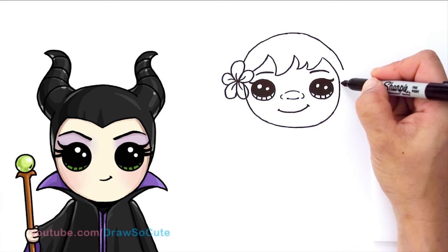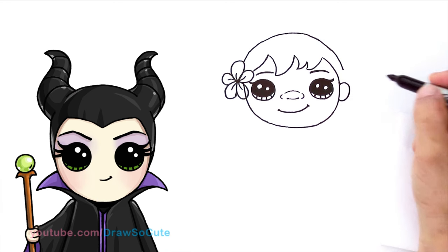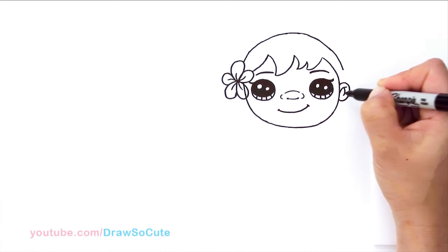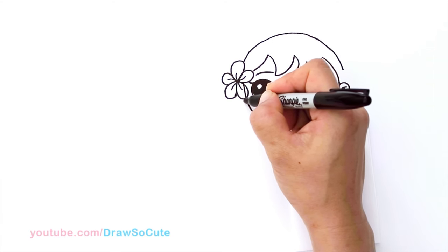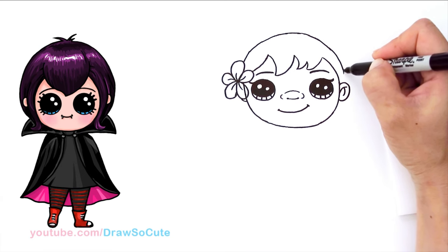Let's come over here and draw the ear. Come up here and draw a big ear, come in with a detailed curve and another curve inside. We're going to see the other ear a little bit too, so I'm just going to draw a little curve right there. Then let's finish off the hair right here.